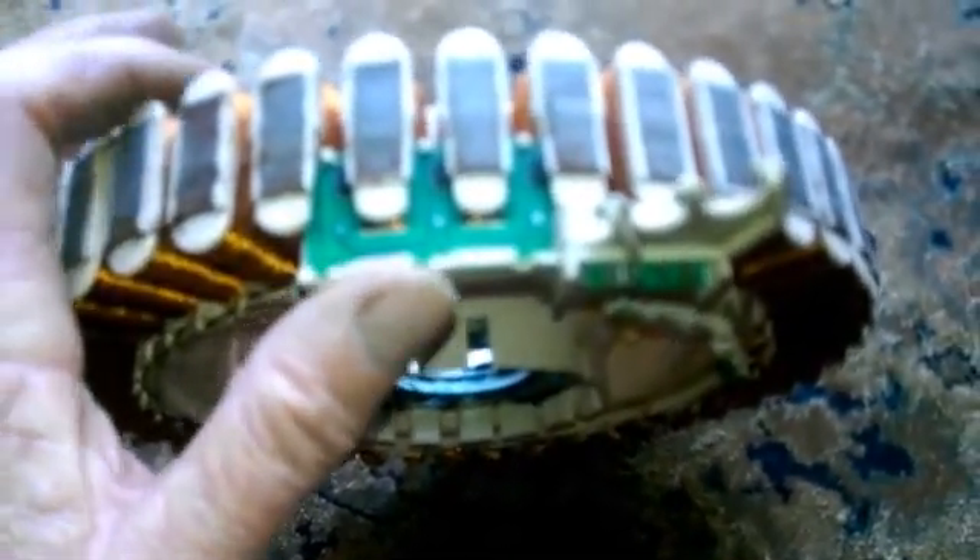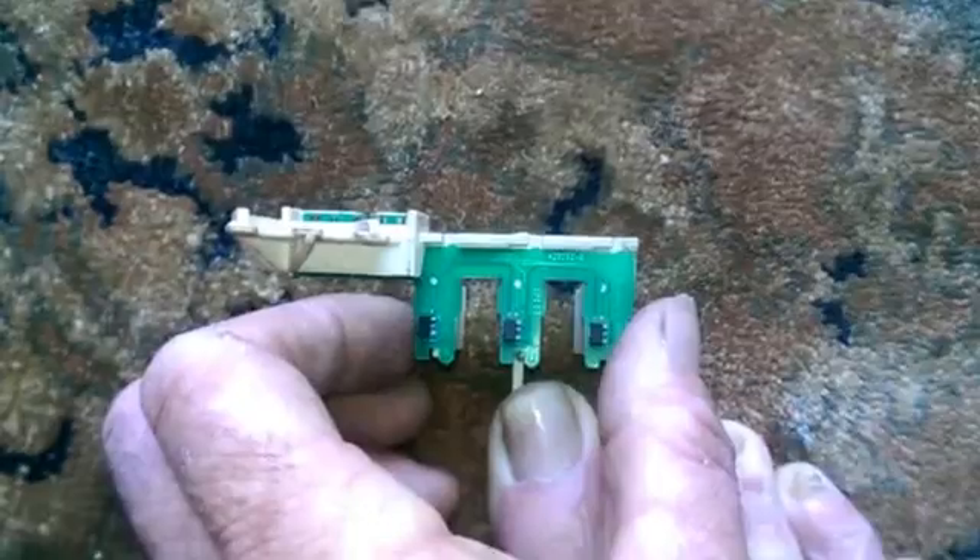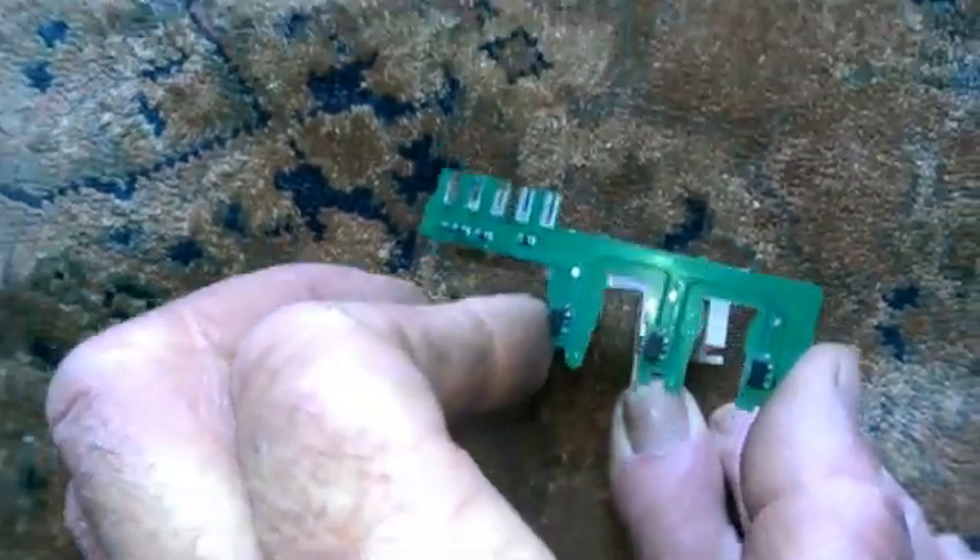Now we have the stator out, and you can see the rotor position sensor here, which we will slide out very carefully. This can only go back in the same spot, noting the long clip fits into the small groove just there.